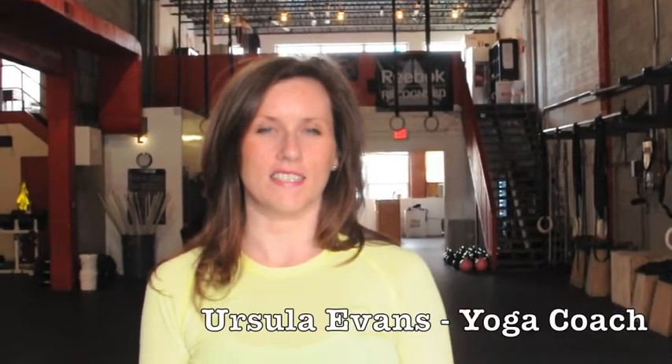My name is Ursula. For those of you who don't know me, I'm one of the yoga coaches here. I teach on Saturday mornings at 9 o'clock in Falls Church, and then Sundays at 7 o'clock here.